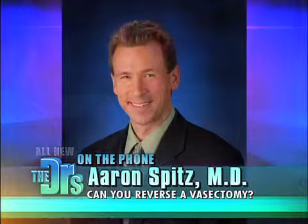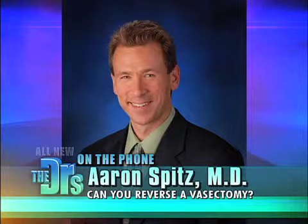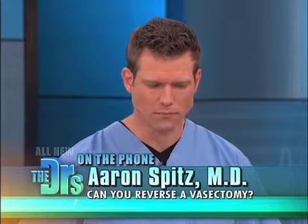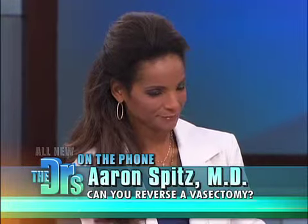It's a simple procedure. A small incision is made in the scrotum right over the old vasectomy scar. This is where the vas deferens — the tube that carries sperm from the testicle to the base of the penis — was cut and tied and scarred shut. So the vasectomy scar is cut out from the vas deferens, leaving two fresh ends to reconnect.